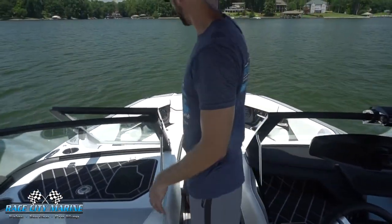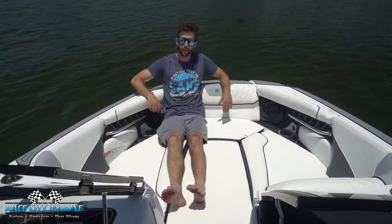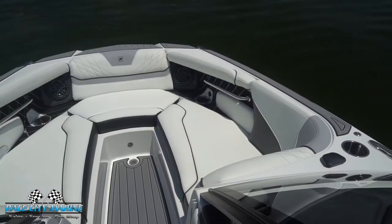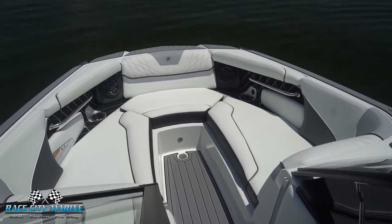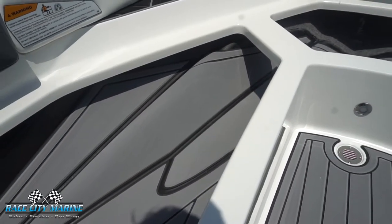Making our way to the bow of the boat now, you'll notice how wide it is. We have the filler cushion right in the center so you can easily lounge out, with a speaker on both sides along with cup holders. There's also more sea deck flooring on the top railing here so it makes it easier to enter and exit from the front, and all these cushions are also removable. You'll see there's more dry storage space along with more sea deck flooring.